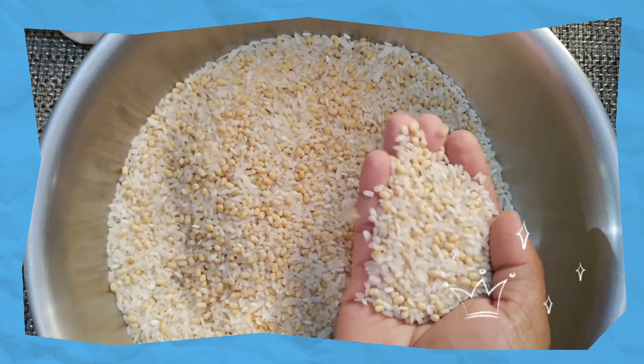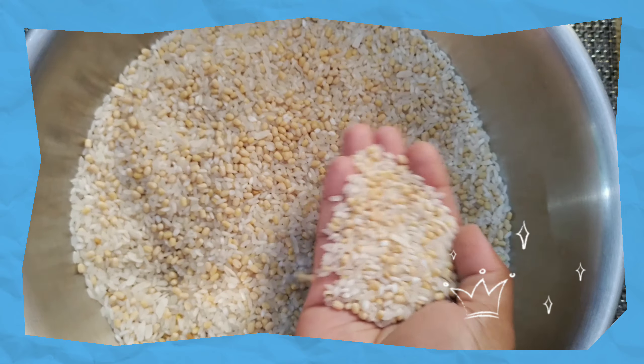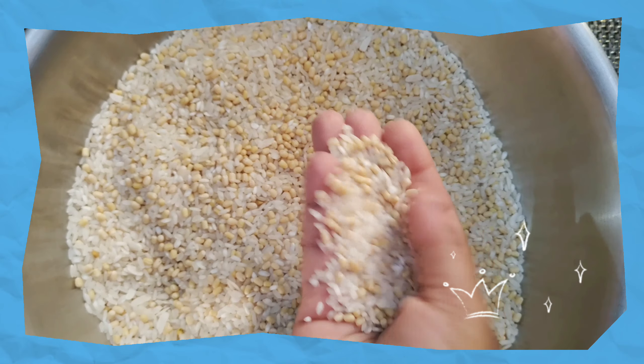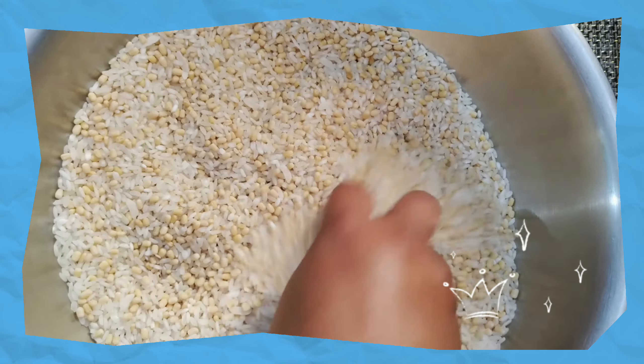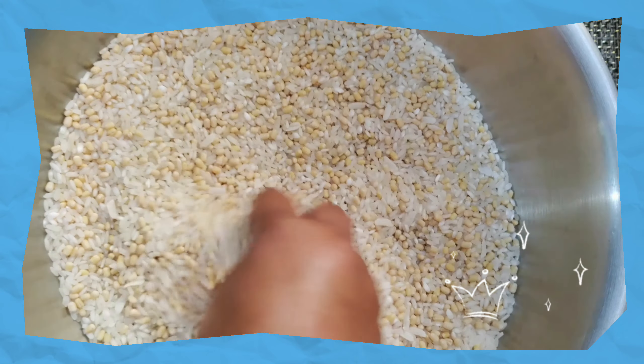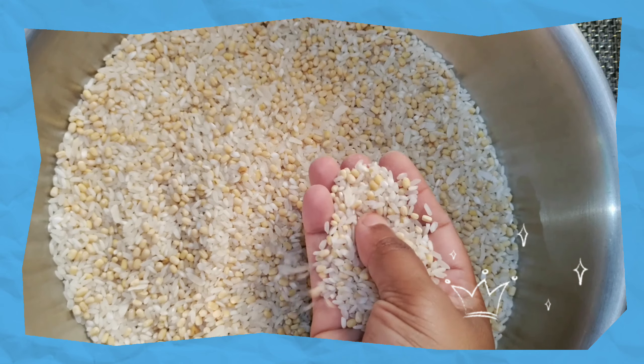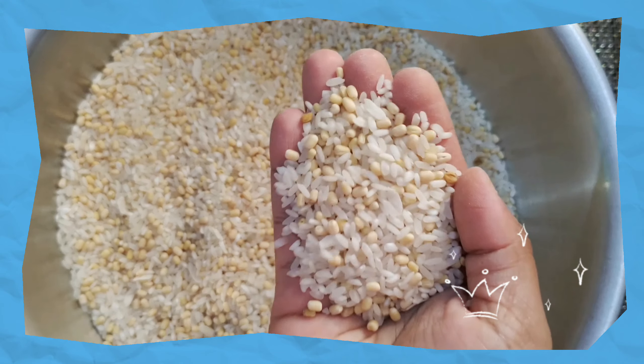The idli is soft on the plate. This is the rice. This is a good dish, but it is brown on the plate. I have been doing this for 8 hours.